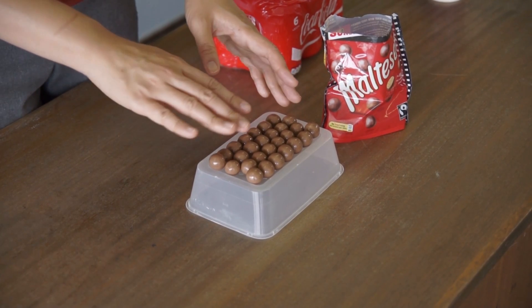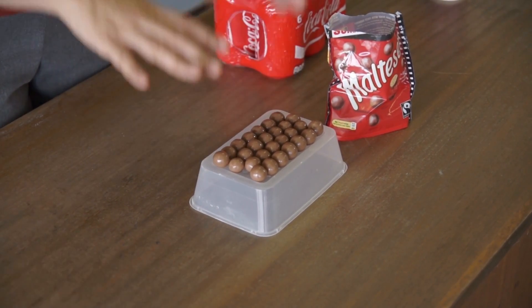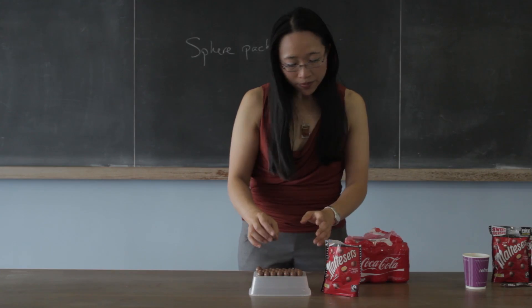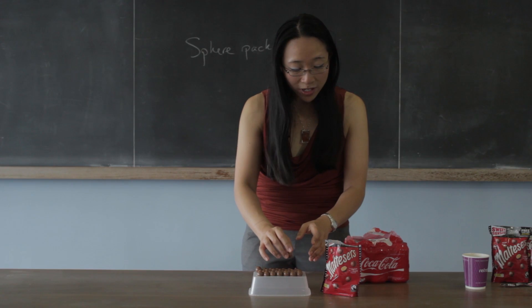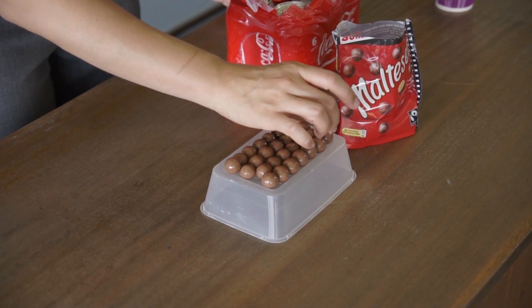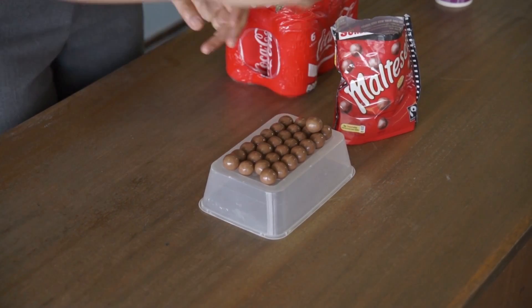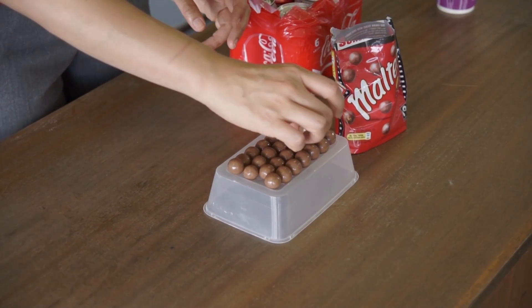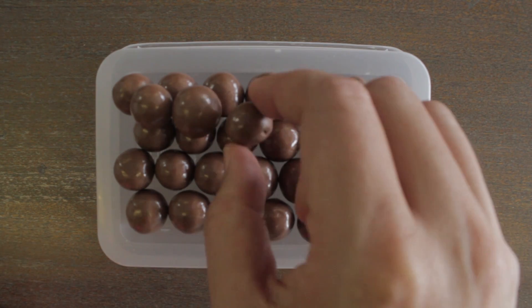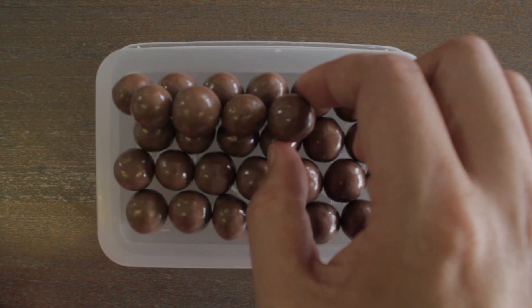So what about if we were going to layer up more than one layer of Maltesers? We've got our nice hexagonal grid on this layer, so let's start putting some other Maltesers on top. Now, having learned not to put them in a grid fashion, we're not going to try and balance the Maltesers on top of each other. The sensible thing to do is to put them nicely on the little triangles — the spaces in between three Maltesers — like that.